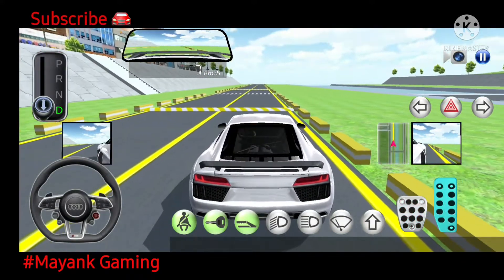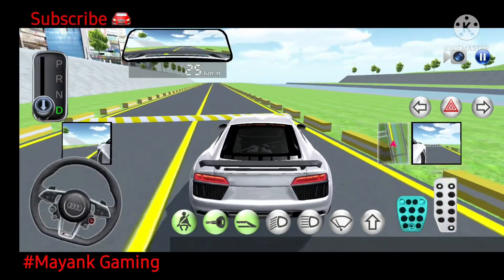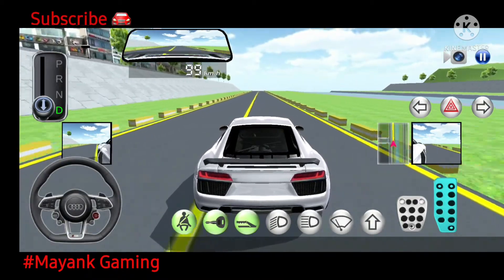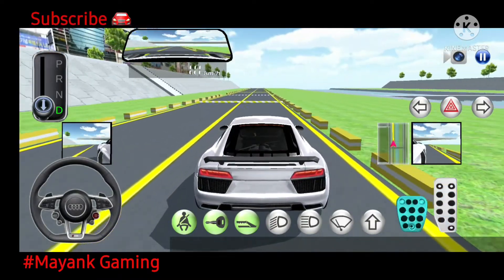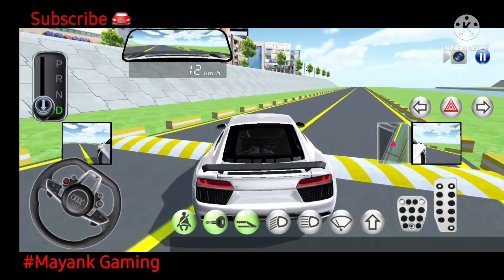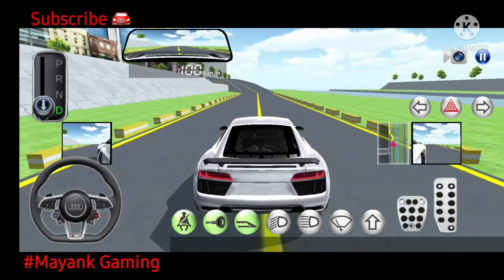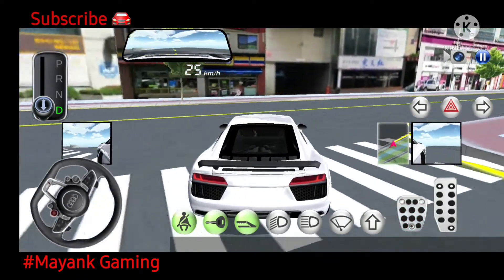There is a speed bump on the front. There is a speed bump on the front. Turn right after a while.